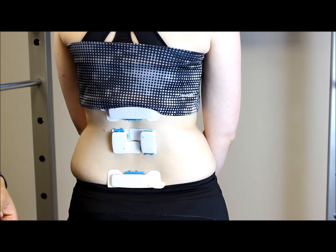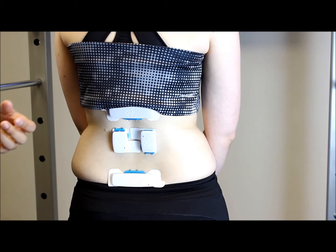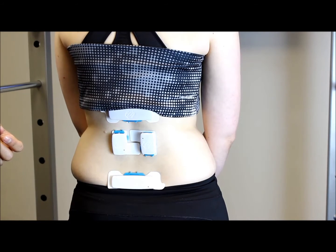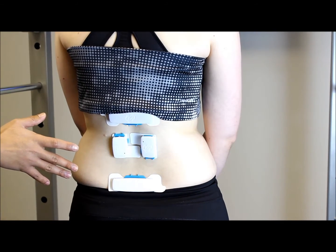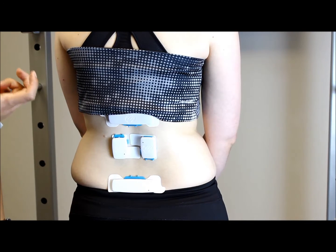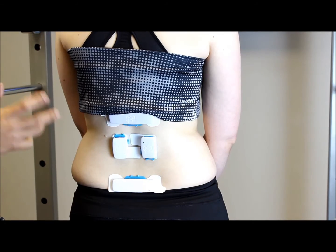The EMG sensors measure how much muscle activity is going on when you're doing the movements. With these two bits of information we can create an exercise program that's tailored specifically for the way that you move.